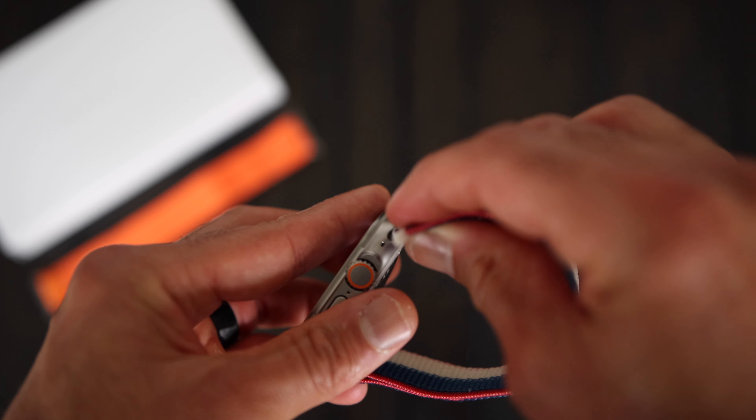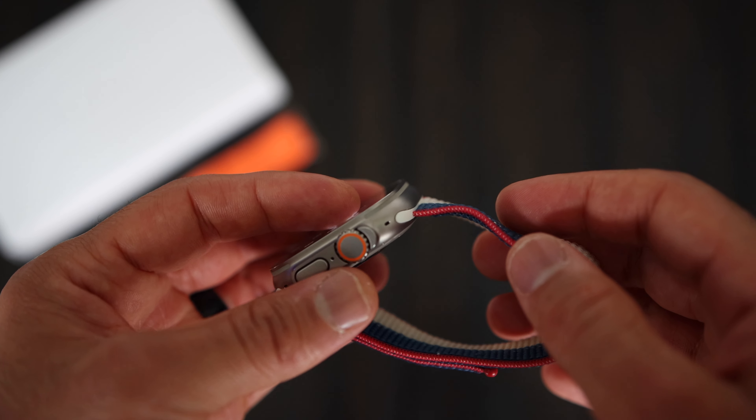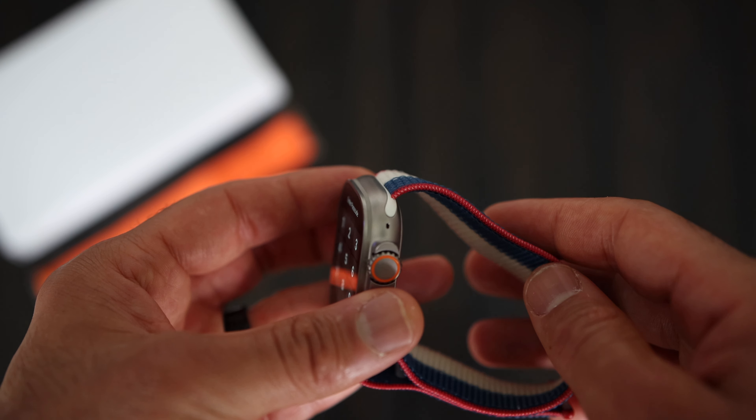Older Apple Watch bands do fit the Ultra too. This U.S. Olympic band Apple sold during the Summer Olympic Games looks exactly like the Ultra Loop band. As for the battery, Apple says it should last 36 hours in typical use, so I expect two days out of this watch before needing to charge it.